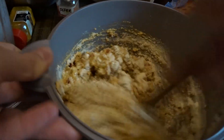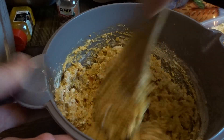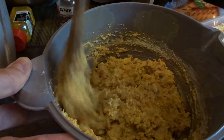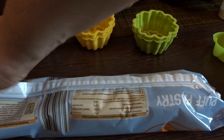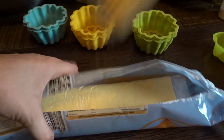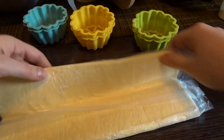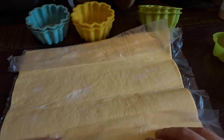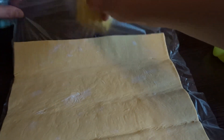Then put your squares into a muffin tin or muffin molds. I use silicone muffin molds — I use bigger ones for us and smaller ones for my little one.